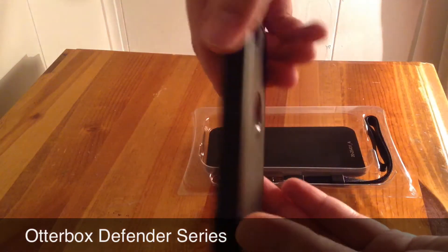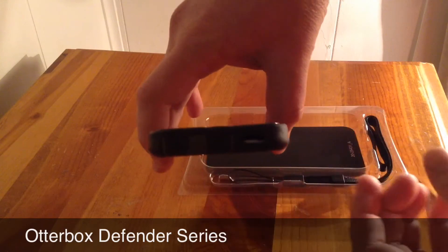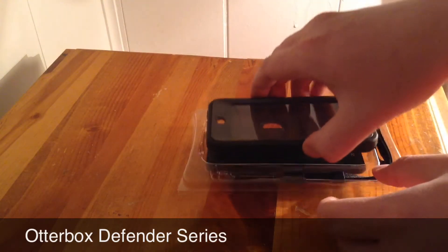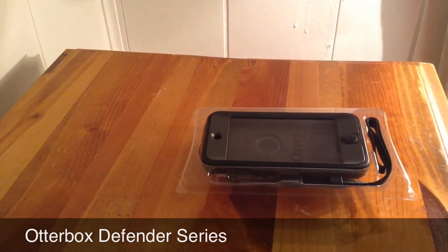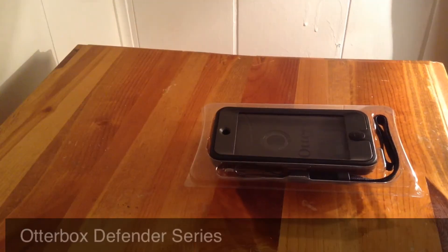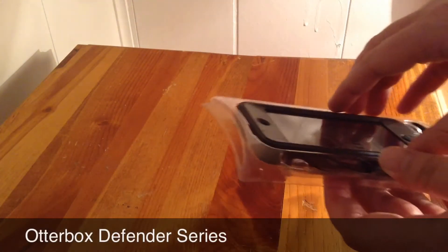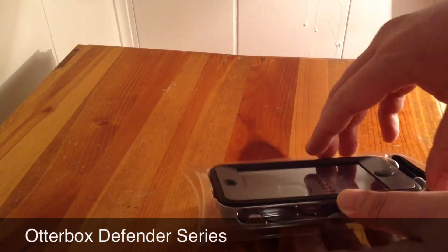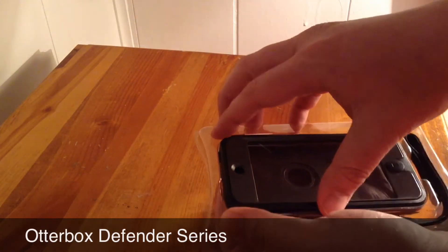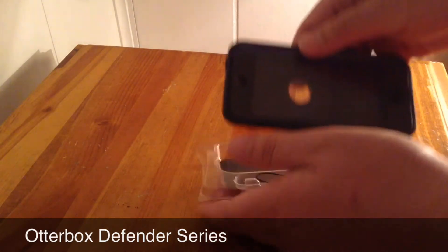All the ports are basically covered. At the bottom, it's got covered ports for your lightning connector and your headphone jack, and it's got a speaker cut-out. It's got a cut-out there for your front-facing camera, and also a cut-out for your back-facing camera.